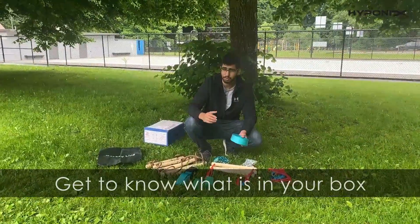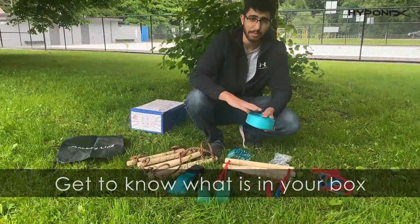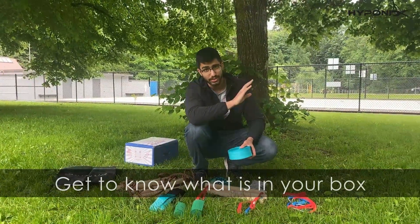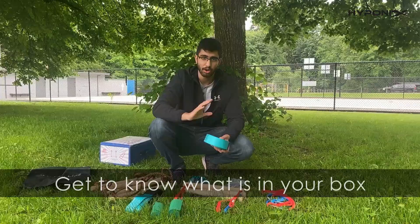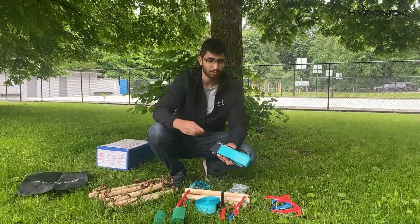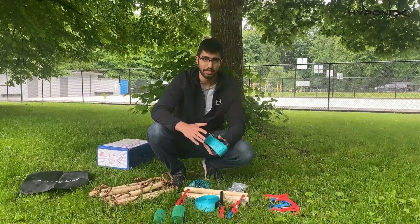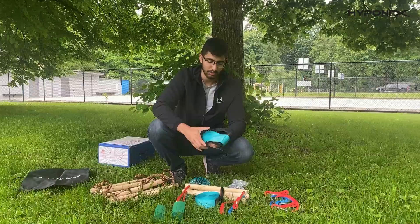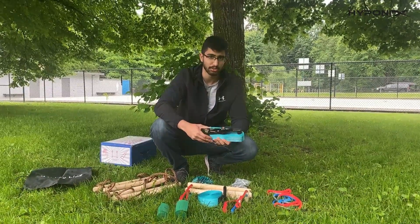We're going to explain some of the most important parts. This is the main line, which spans across the tree and is what the obstacles sit on. Next we have the ratchet, which is what tightens the slack line. You'll notice it has a nice rubber grip and it's very industrial — the same thing used by professionals.